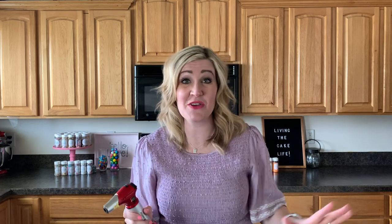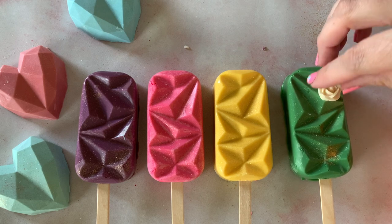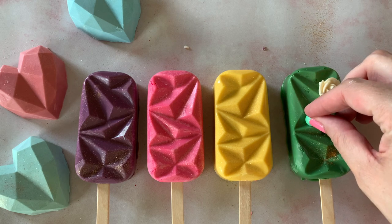I saw this trick on Instagram from my friend Joe's Cakes and we had to try it because we get to use a blowtorch! All we're gonna do is use the blowtorch right on where I want to put some sprinkles — just a tiny light touch right on your cakesicle — and then you can just put your little sprinkle right on it and it sticks perfectly.